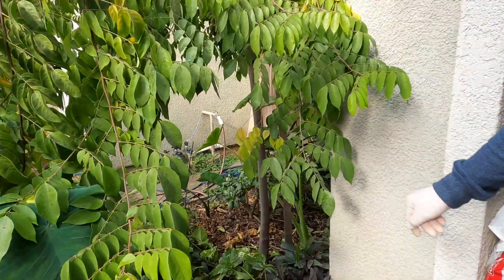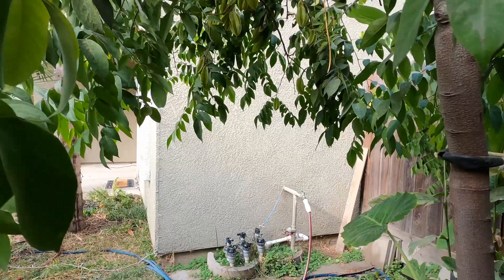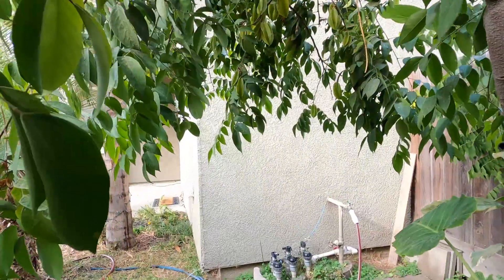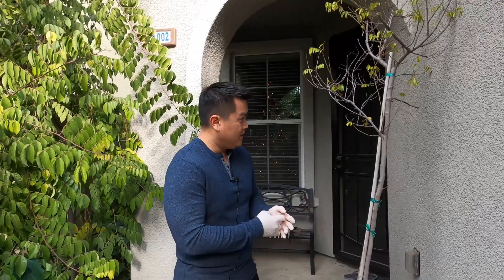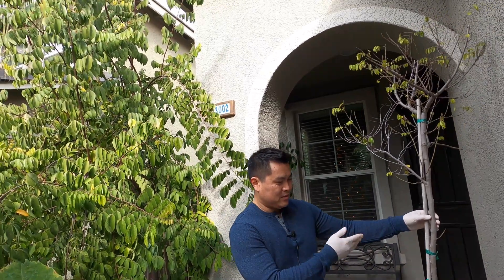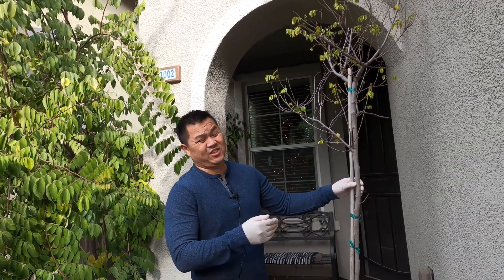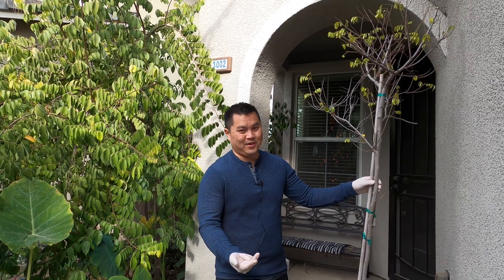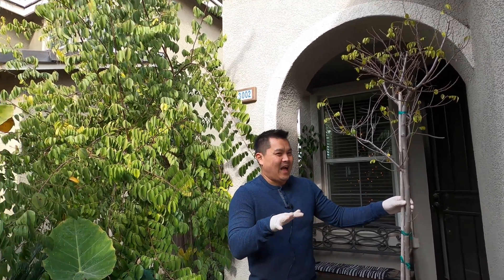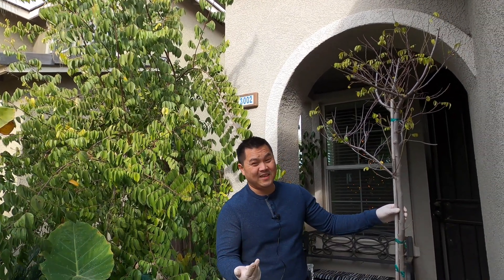When I stopped by her house to take a look at the tree that was planted in the ground, it was almost immediate to me what the issues were. It was obvious that the tree was just basically starving — starving for food and also water. That's usually a combination of not being fertilized, not enough watering, and more importantly, the soil.